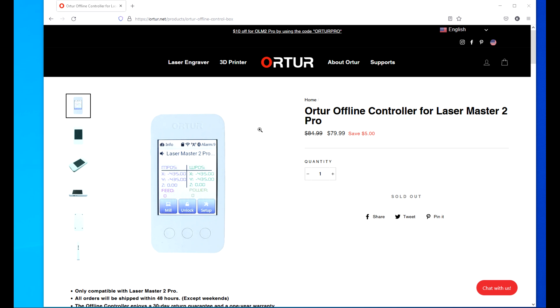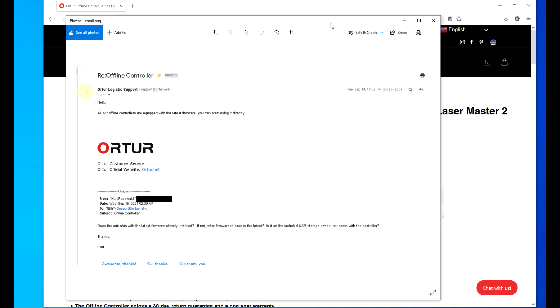My opinion on the offline controller is that it's not ready for prime time. Before we switched over to screen sessions here, I was messing around with the offline controller — I don't find it very intuitive. I was able to home my laser back to the home position, move it along the Y-axis, but I constantly received across the screen a verbal disconnect message. I do not know if I have the latest software. I did send an email to Toro asking: does the unit ship with the latest firmware already installed? If not, what release firmware is the latest, and if it's on the USB stick?